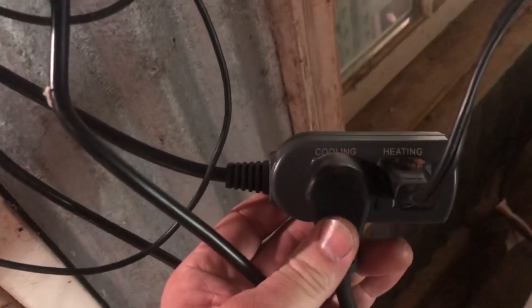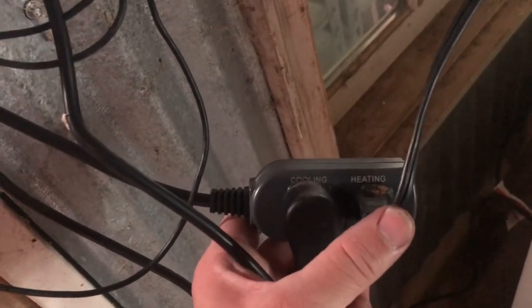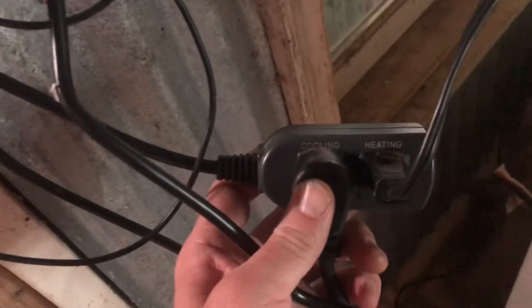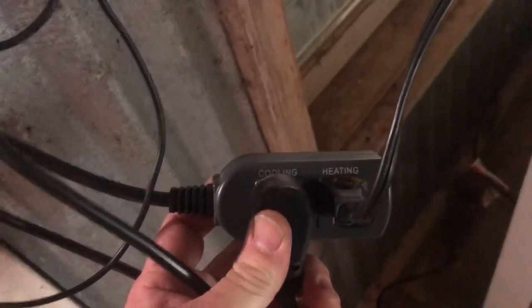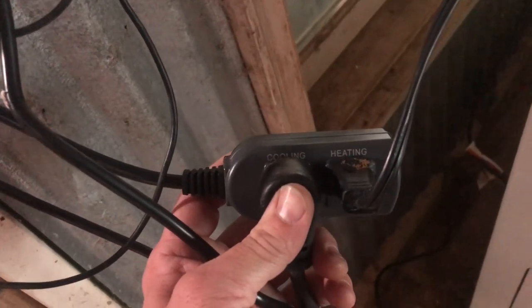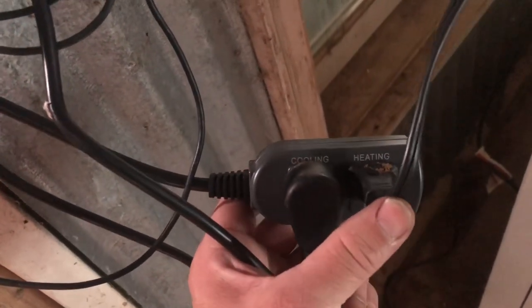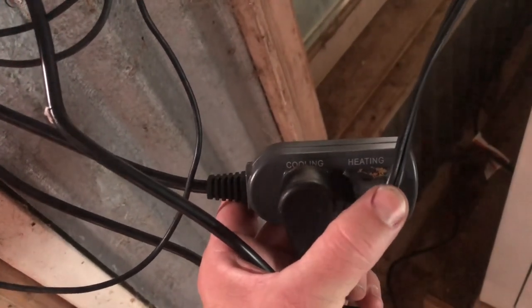How this controller works is it has a plug with a cooling side and a heating side. You plug the crock pot to the heating side and the freezer to the cooling side. If it gets too hot in there, the freezer will turn on to cool it down. If it's too cold, then the crock pot will turn on and heat it up.